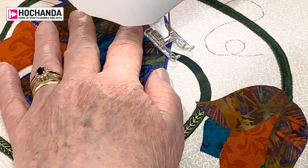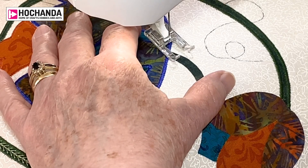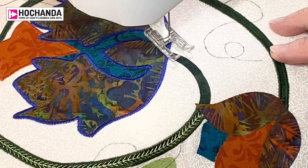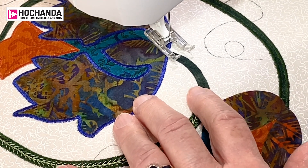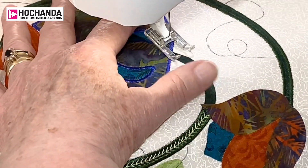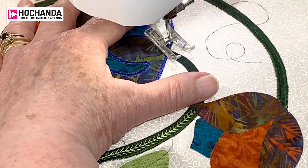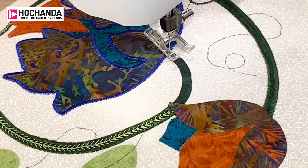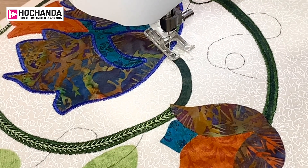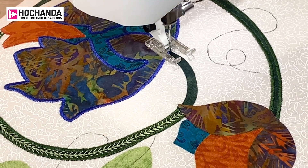I've got 0.8 on the stitch length which brings it together, and 2.5 on the width for satin stitch — that's what I always use. I've got a fixed stitch on. When you put your needle down before you start, make sure you know which way it's going. If not, you just pull it out and have another go — you'll soon get used to it.